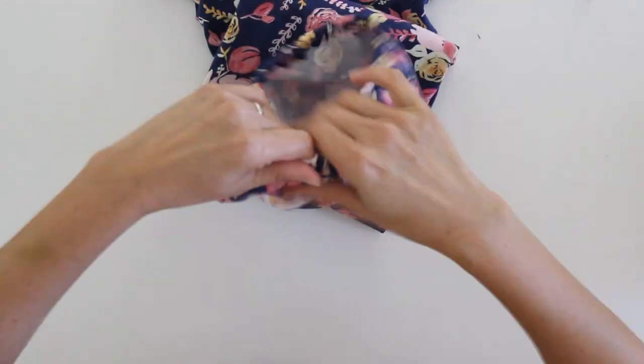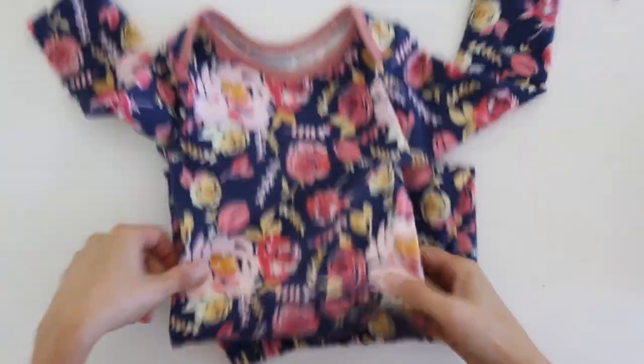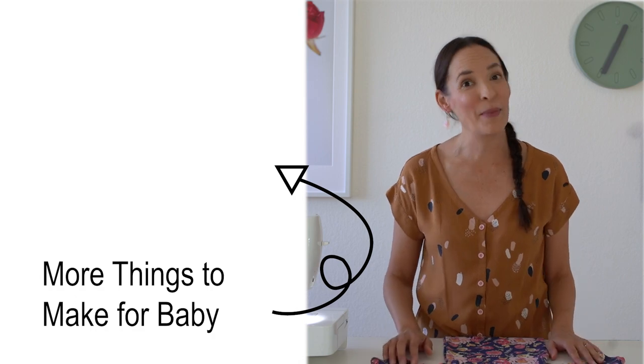We just need to trim off those threads from stitching and pull at the bottom casing to redistribute the fullness around that elastic. Here is the bottom of the gown and here is the top. Now we have a pull-on baby gown that will go beyond their feet but you can easily pull it up to their waist for diaper changes. Check out this playlist for more videos on sewing for baby.